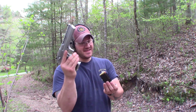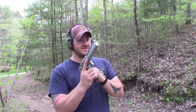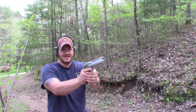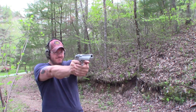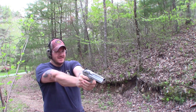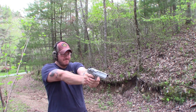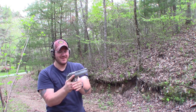Brought the Desert Eagle — I think we have a full mag, 300-grain XTP hollow points. I think what we need to do is just dump all of this into it. He didn't like that. He really didn't like it. Jeez. Last shot — I definitely missed that one. Oh my god.